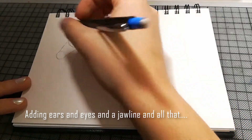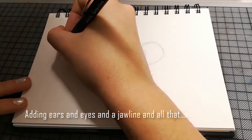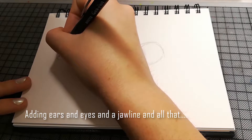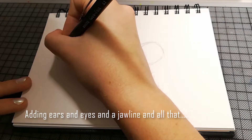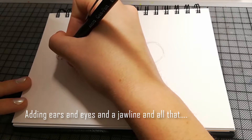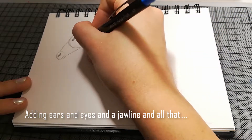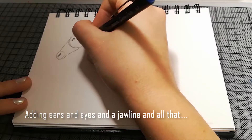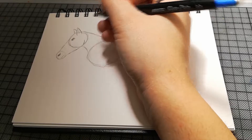Das Auge wird dann hoffentlich auch noch besser. Das sind die Nüstern — die Nasenlöcher halt. Es hat auch ziemlich starke Wangenknochen, also da hinten kann man ruhig noch ein bisschen fester die Linie zeichnen.